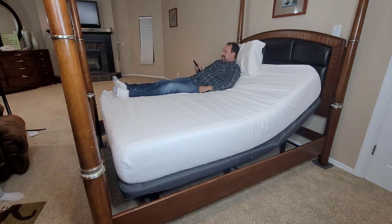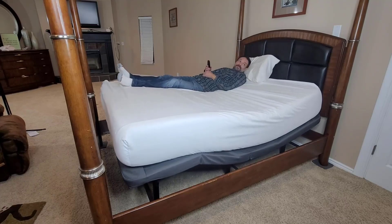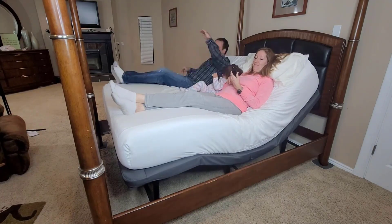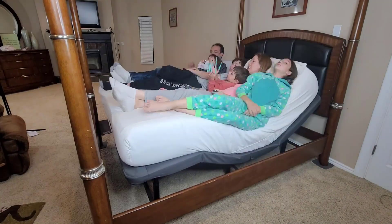The movements of the frame were smooth and even — no bumps or jolts. From laying flat to sitting upright to watching TV, all of the positions were very comfortable. Frankly, I'm a tummy sleeper, so having the head of the bed up slightly was perfect for me. It held up well with plenty of weight and I think the whole family was comfortable.